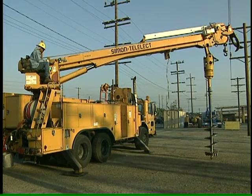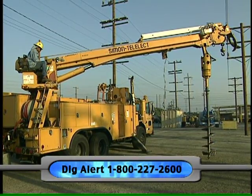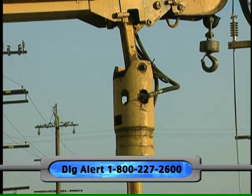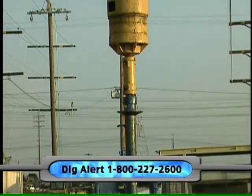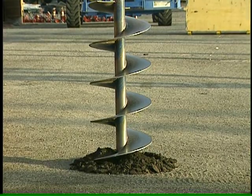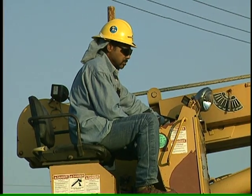Diggers should always call ahead of time and give advance notice by calling this toll-free number: 1-800-227-2600. Be sure to specify the exact location of the intended excavation. You're not just forestalling a possible electrical outage — you could be preventing electric shock and its severe consequences.